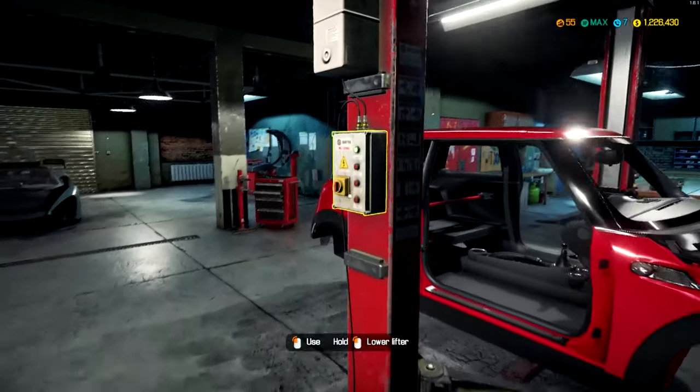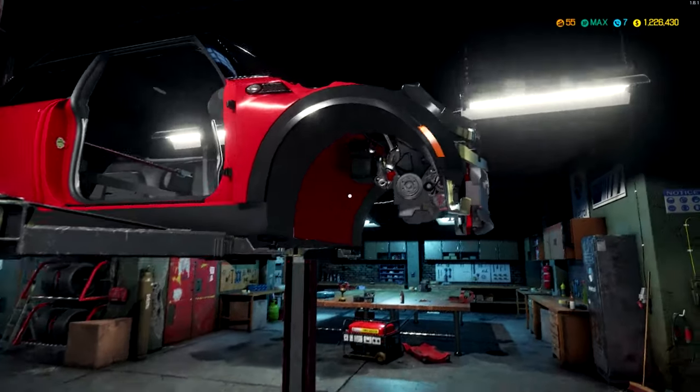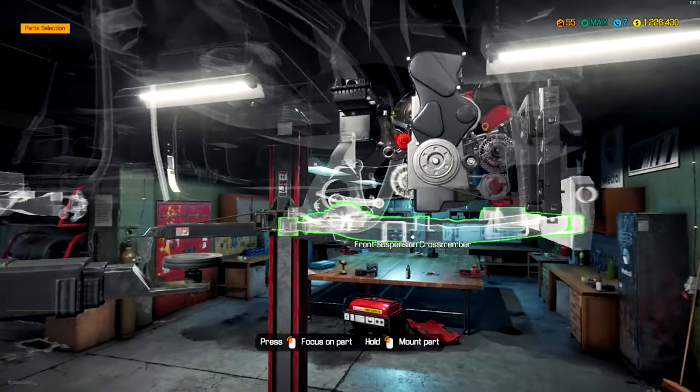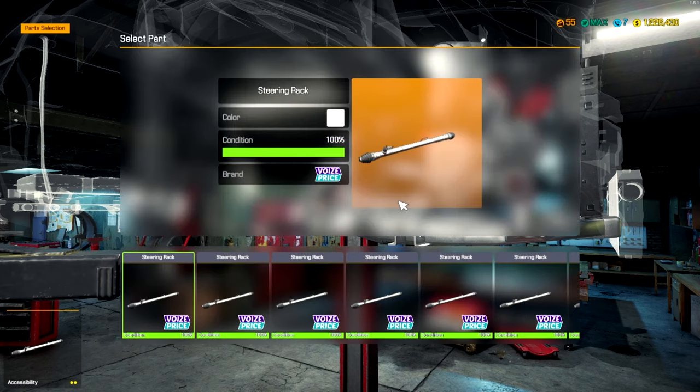Well, everything's in it engine-wise, just kind of like the Camaro we did last time was done as well. So we're going to go on to the suspension here. And again, it's just like the Camaro.